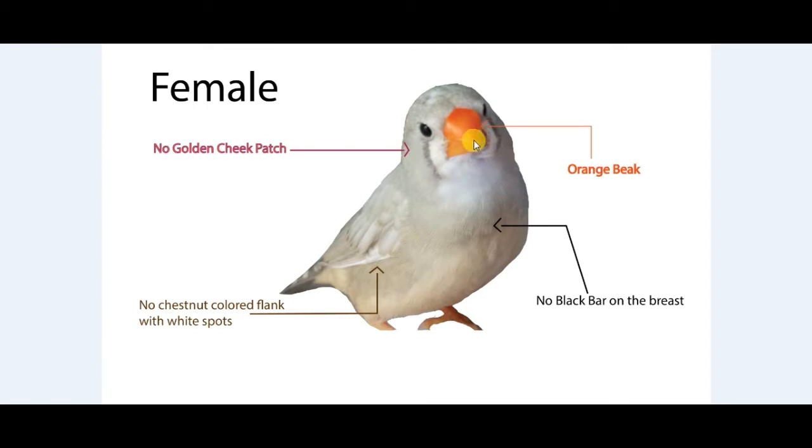Females have no orange beak, no black bar on the breast, and no chestnut colored flank with white spots.